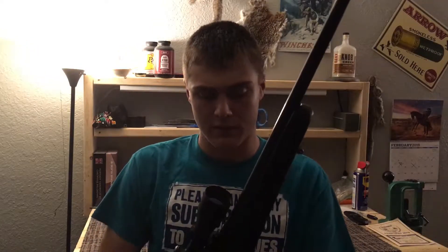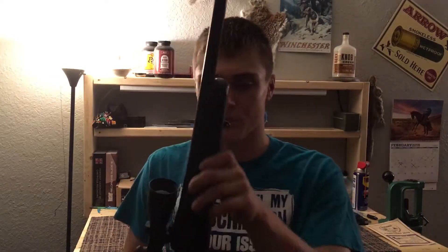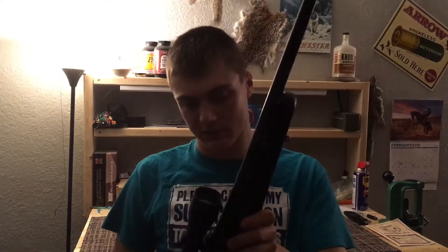It doesn't have a fluted barrel, but that's fine — I'm not all about that. It's .30-06 and has a detachable magazine. It holds four rounds, I think. I haven't gotten that much into it. So this will be my first big game hunting rifle. I'm going to be using it probably for deer hunting and hog hunting, but I'll do an actual range video with the nitty-gritties in another video. I just wanted to show you guys the rifle.